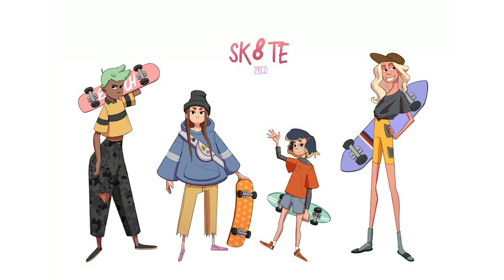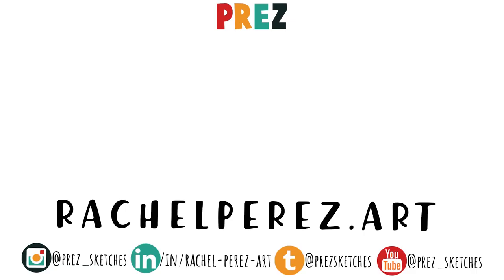Let me know what you guys think of the end result — I can't wait to see what you come up with. Definitely tag me in some of your art on Instagram; I love to see what my followers come up with, especially if they learn from my videos. Thank you for watching, you guys. I will see you later.